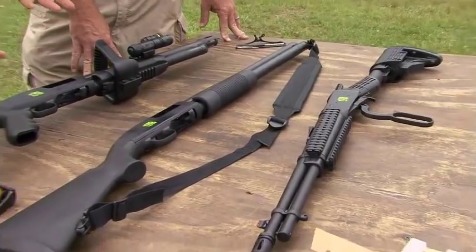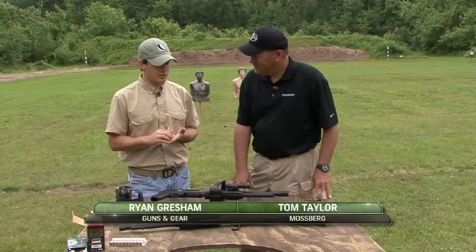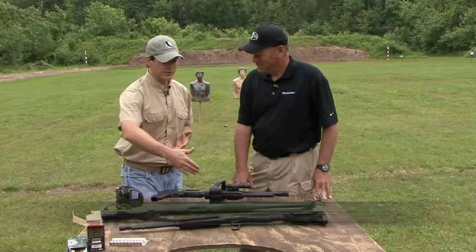What these guns are all about is fun, but it's also functionality. We want guns that hold a lot of ammunition, that are easy to shoot, and that are fun to shoot. This fits the bill.